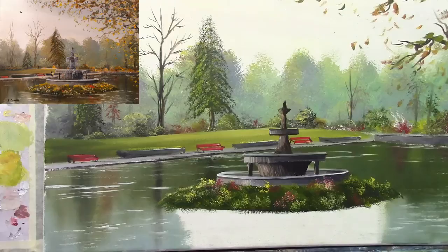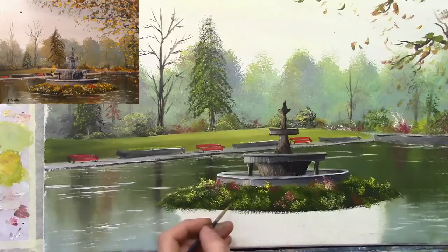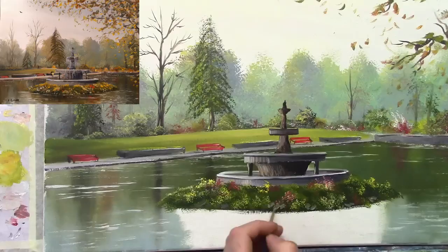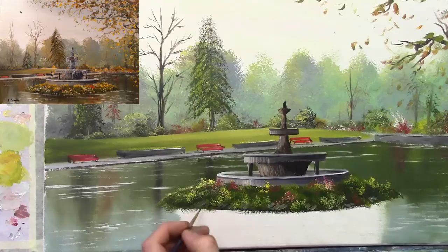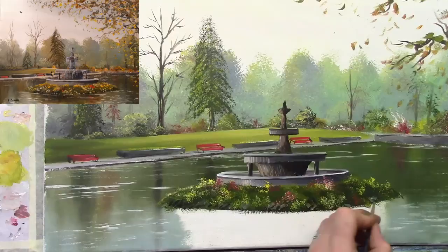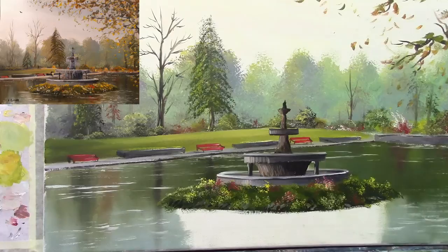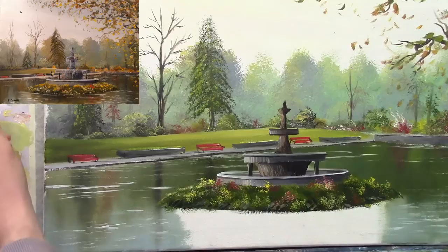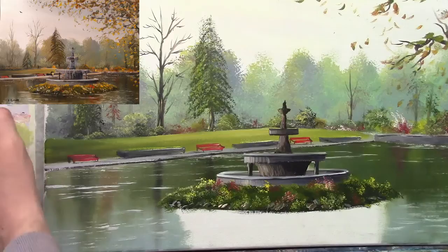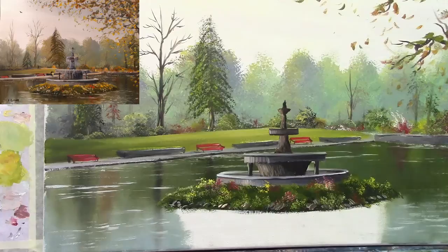Next I'm going to suggest a few rocks and that kind of stuff. Taking a bit of light grey — some black and brown — to put in a hint of one or two rocks just here where the grass meets the water at the bottom. Now let's put in a couple of lighter colours as well — tiny little dabs of colour just to suggest a few bits and pieces.